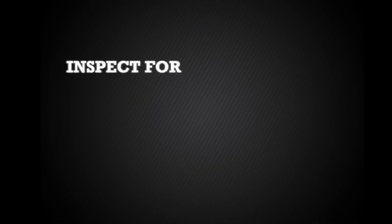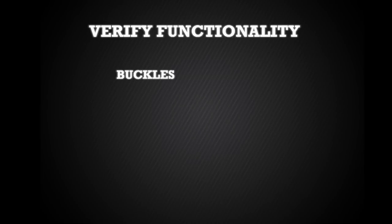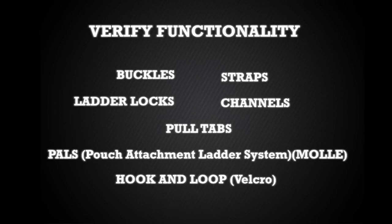As you handle each component, ensure you inspect for serviceability by checking for holes, rips, and tears. Additionally, verify functionality of all buckles, straps, ladder locks, channels, pull tabs, pouch attachment ladder system — formerly known as MOLLE — and hook and loop, commonly referred to as Velcro.